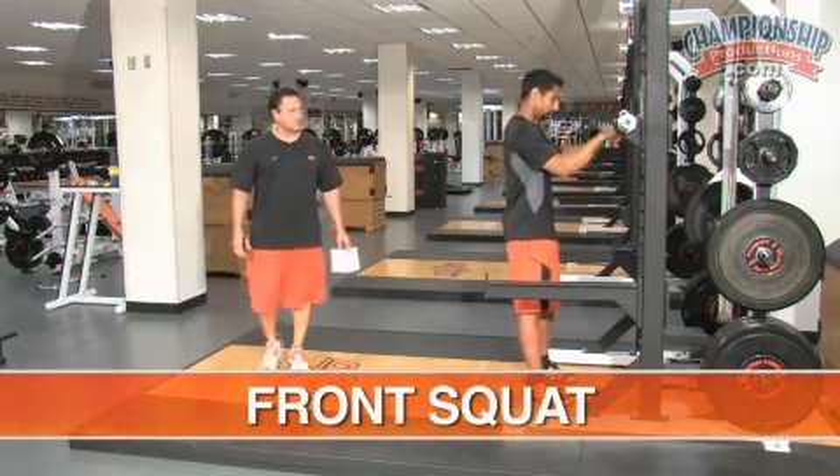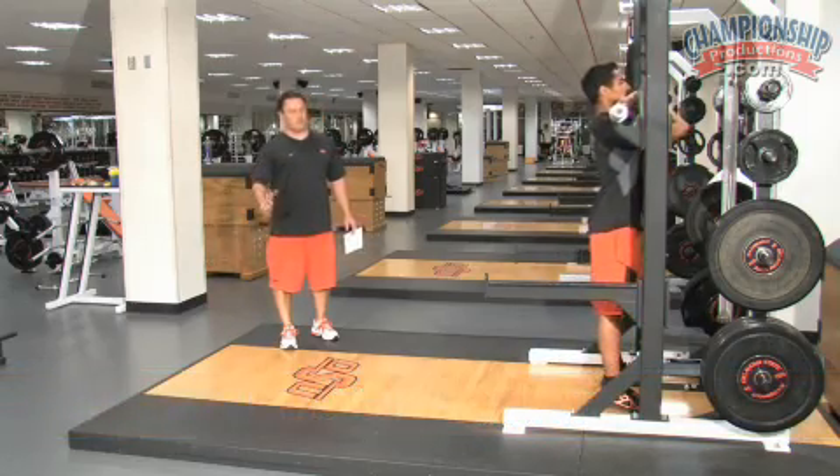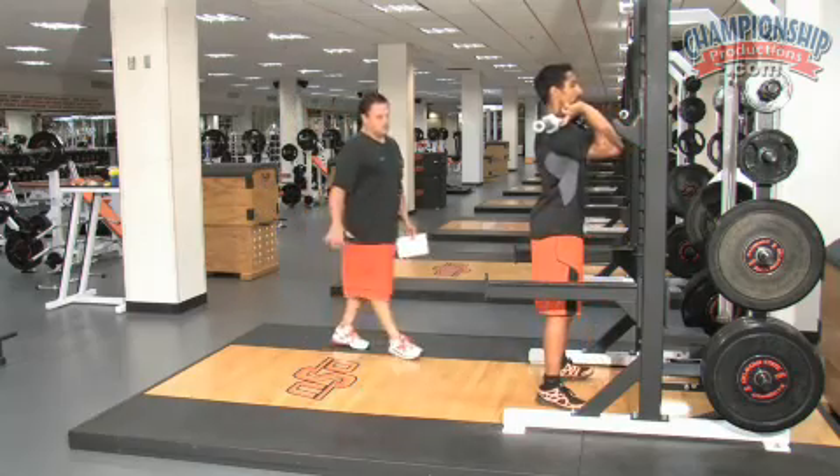Antonio's going to get his grip, roll the bar to his fingertips, and keep his elbows up — just like he catches the bar on a clean.